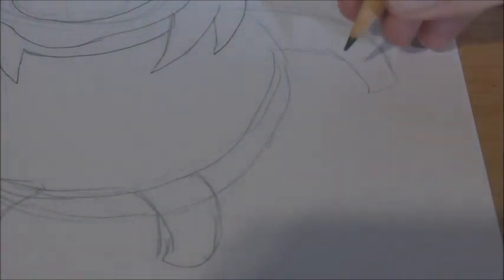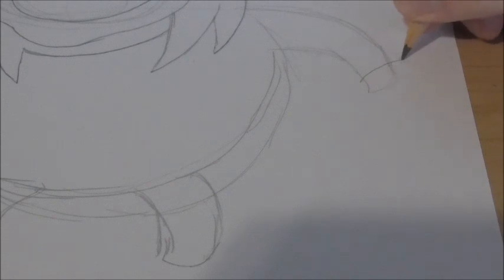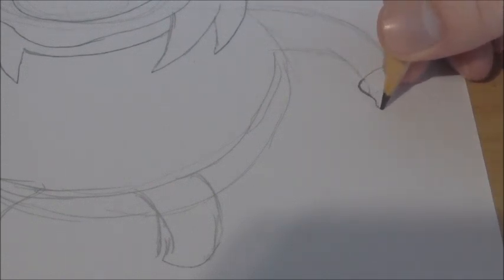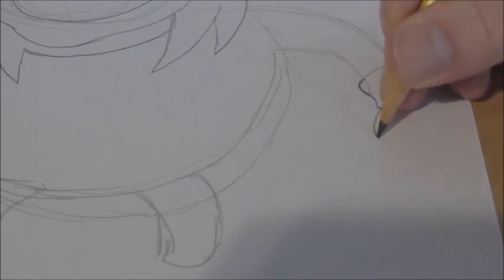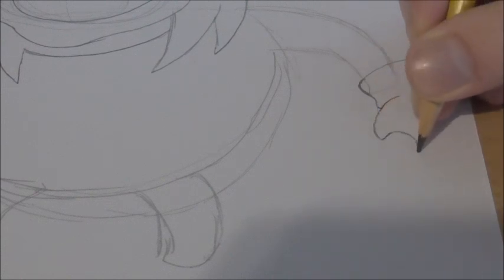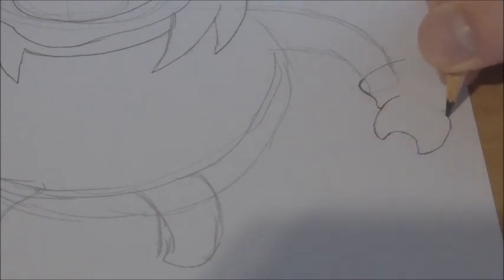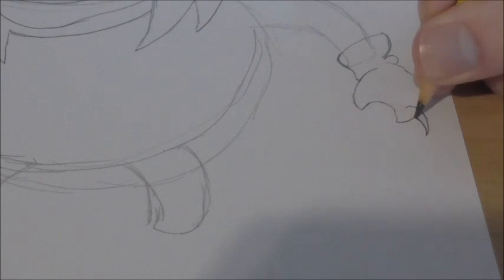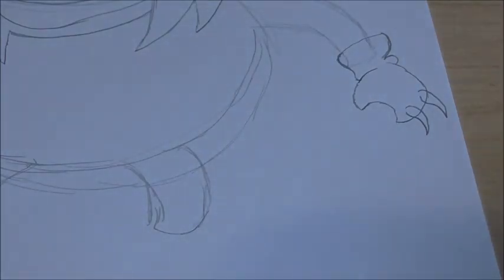We're basically going to do the same exact thing just in the opposite direction. Curved line here like this, line going up, and go into the thumb. Get the C shape, line around, and it kind of goes in, and you get a little bump here that goes up and in. And then kind of like a teardrop shape — don't connect it. Teardrop shape, don't connect it. Like that.